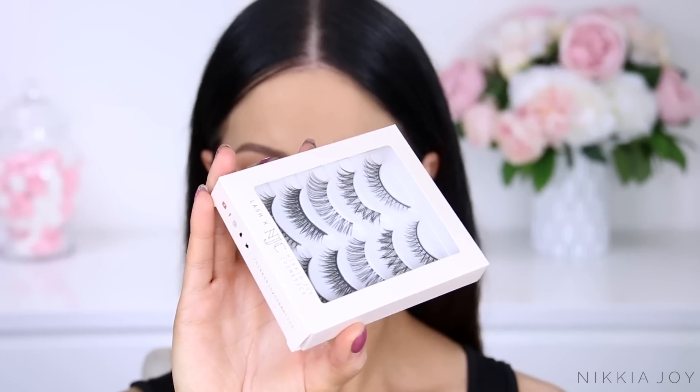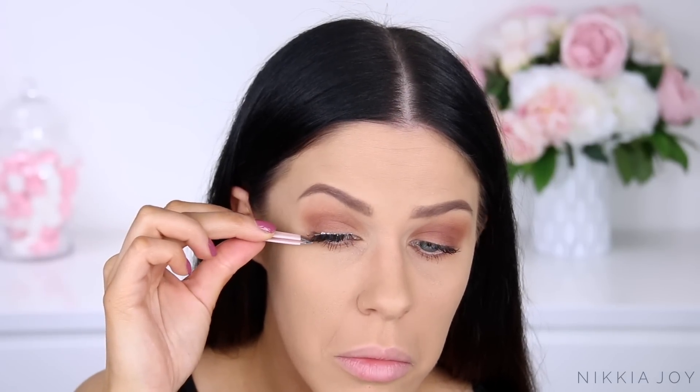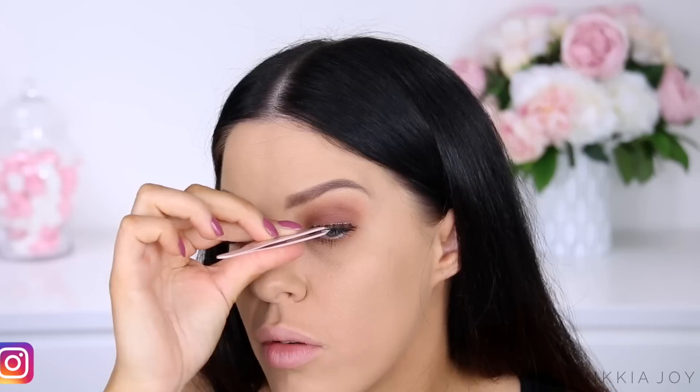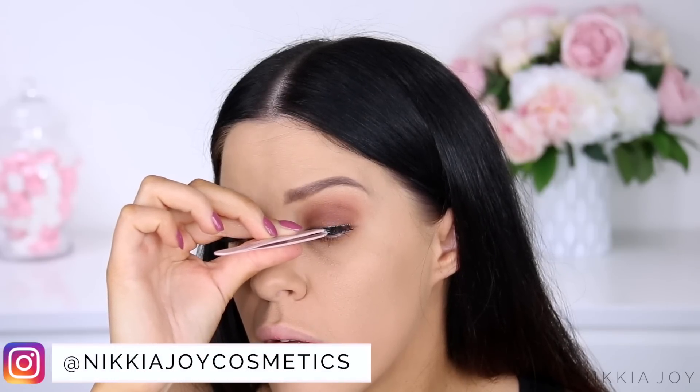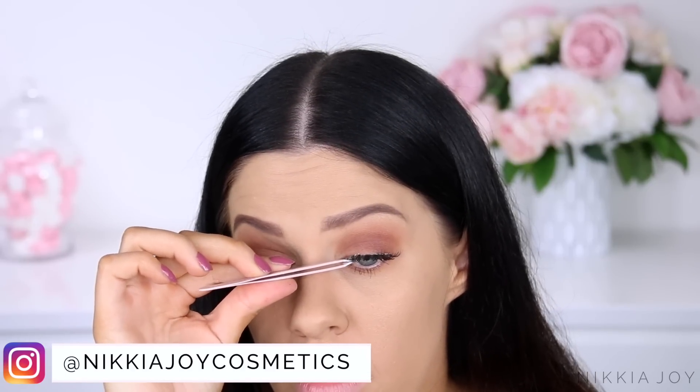And then for lashes, I'm going to use some from Nikkia Joy Cosmetics — the natural set. These are launching so, so soon and I'm just jumping over myself with excitement. If you're not already, make sure you're following the Nikkia Joy Cosmetics Instagram page — all of the launch details are going up in there so soon, like literally days.